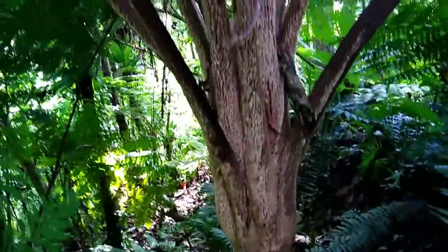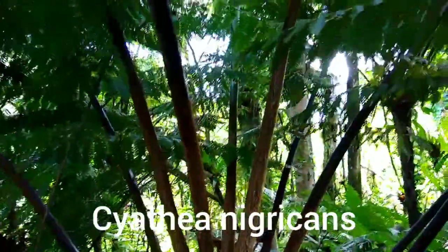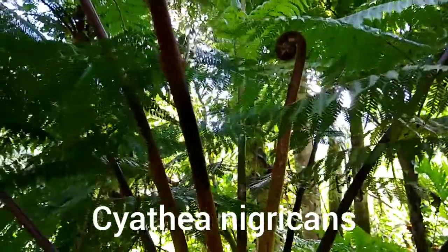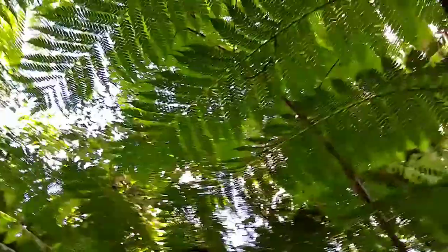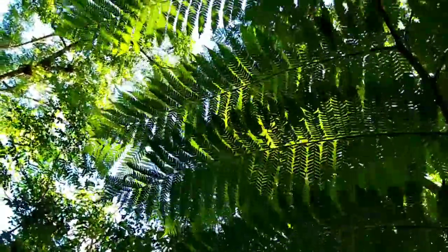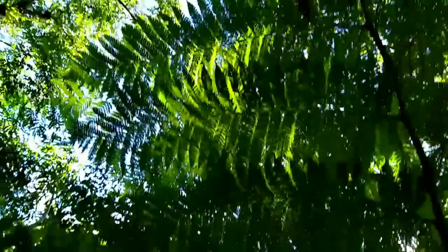This is a tree fern, known as Cyathea nigricans. That's a new frond unfurling in the center of the tree fern. You can see the fronds above us — the vertical is the main frond, and so it's divided once, twice, three times, and then the pinnae come off that third division. Quite large fronds on this particular plant.